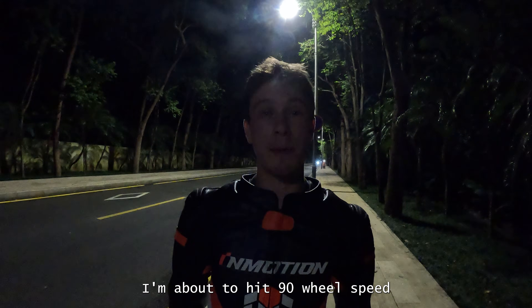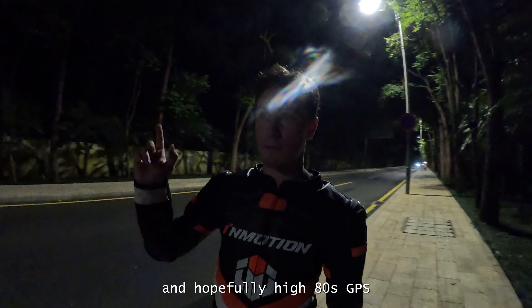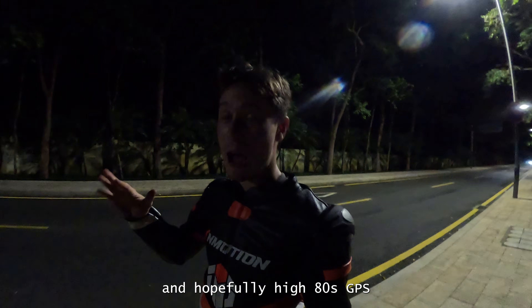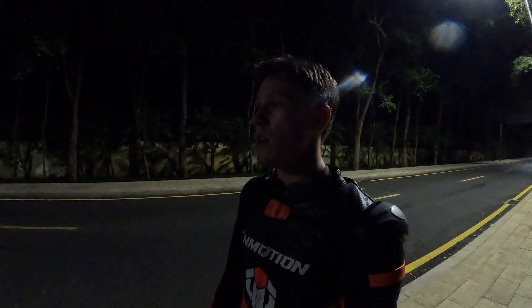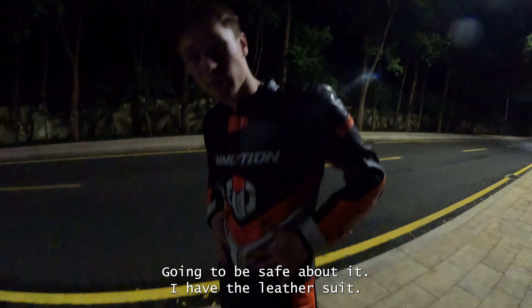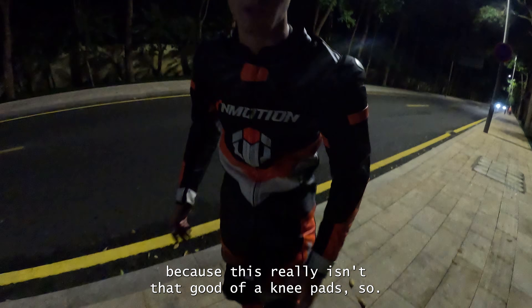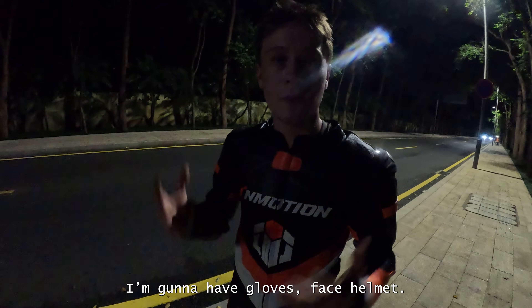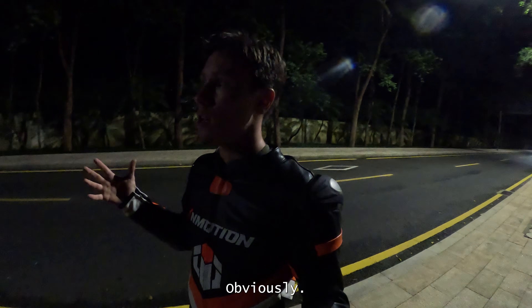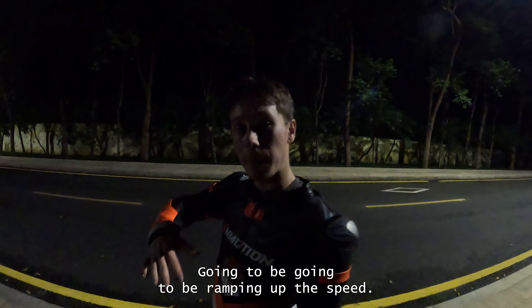My name is Maxwell Berger and I'm about to hit 90 wheel speed and hopefully high 80s GPS. We're going to be using a race box and I'm just going to send it — going to be safe about it. I have the leather suit, knee pads under the leather suit because this really isn't that good of a knee pad, gloves, and full face helmet obviously.